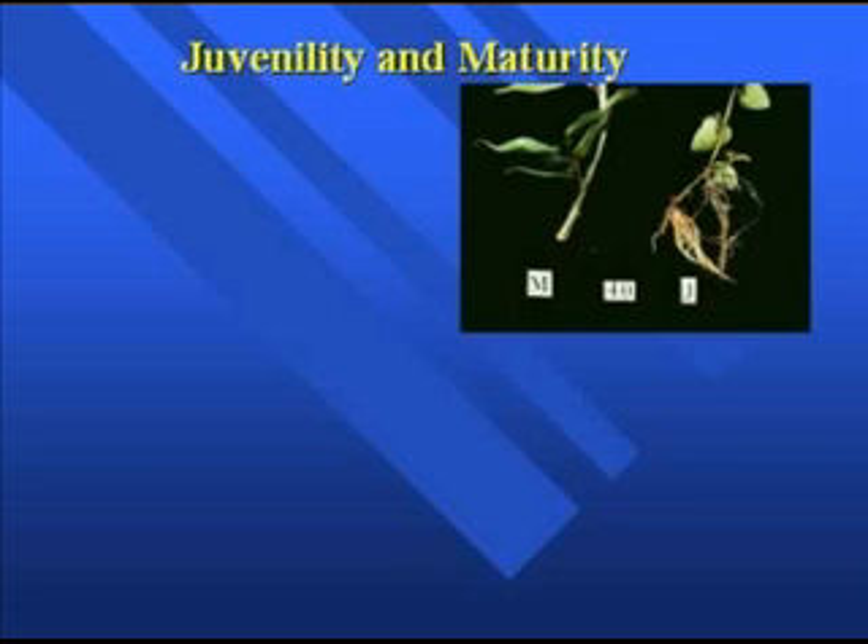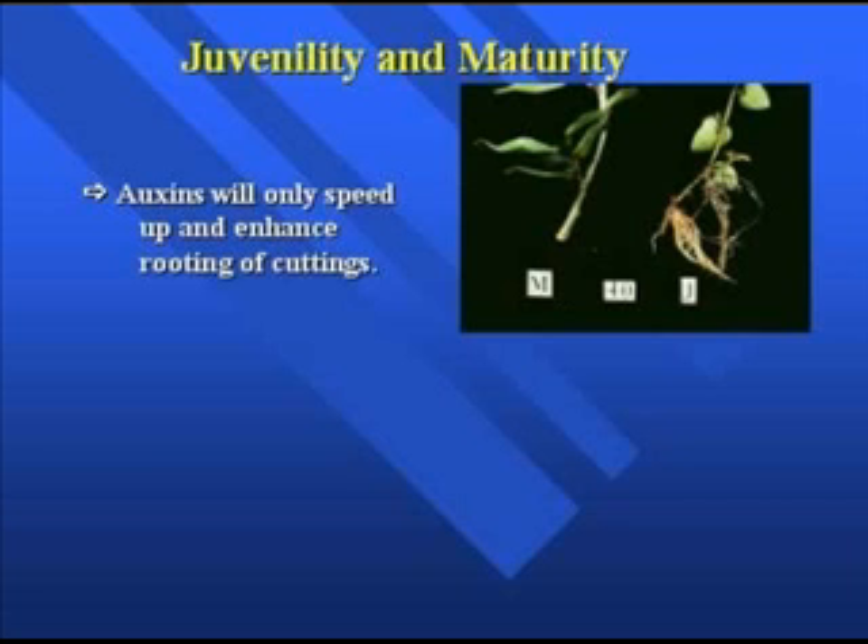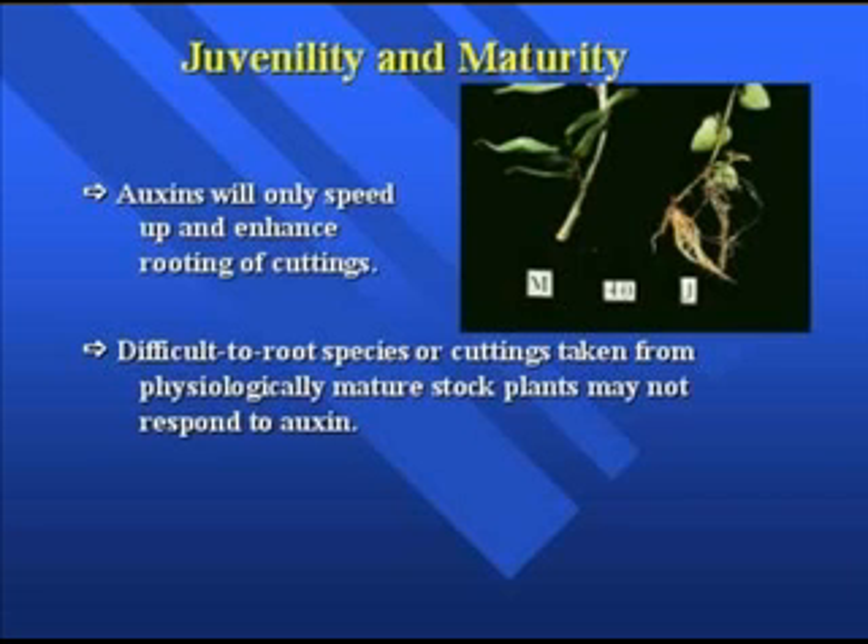As a plant becomes physiologically mature, it's more difficult to root. Looking at Ficus pumila, the mature cutting on the left with no auxin treatment shows essentially no rooting after 40 days, while the juvenile on the right is rooted very profusely. Auxins will speed up and enhance the rooting of cuttings, but the plant material has to have the genetic potential — cells with sensitivity to respond to the stimulus of auxin — and not all physiologically mature plant materials have that sensitivity.